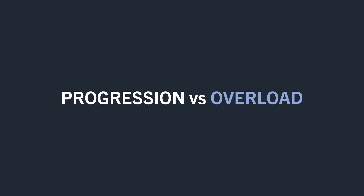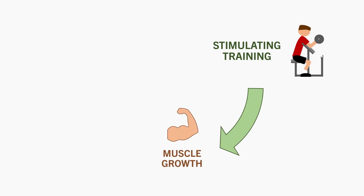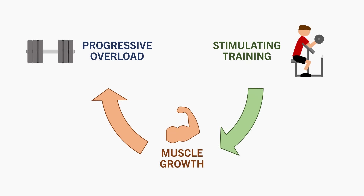And while this all makes sense in theory, progressive overload is kind of a chicken-and-egg scenario. We need to perform a disruptive training protocol to provide a hypertrophic stimulus. Muscle growth then occurs as an adaptation to this stimulus. And when more muscle mass has been built, we are able to implement progressive overload.